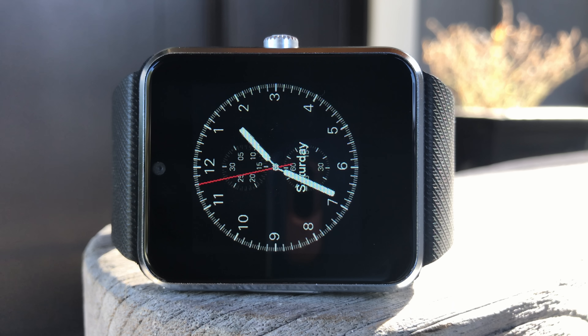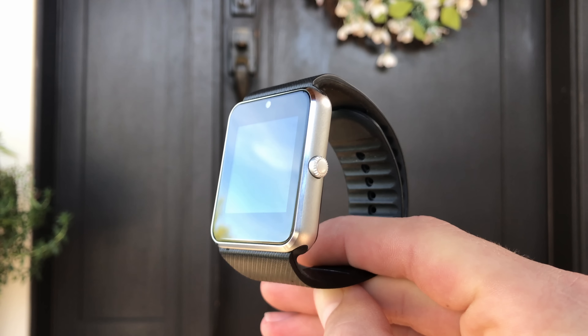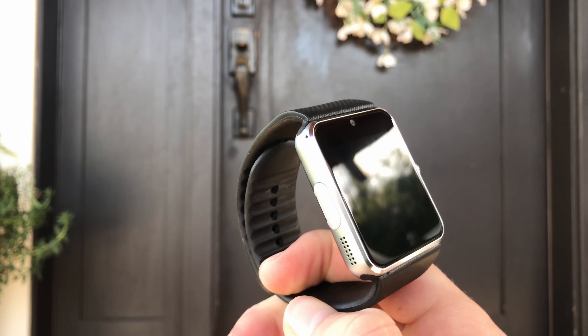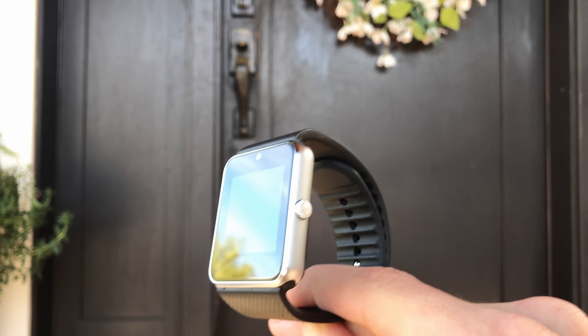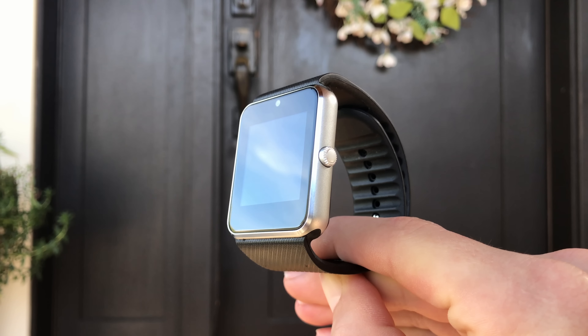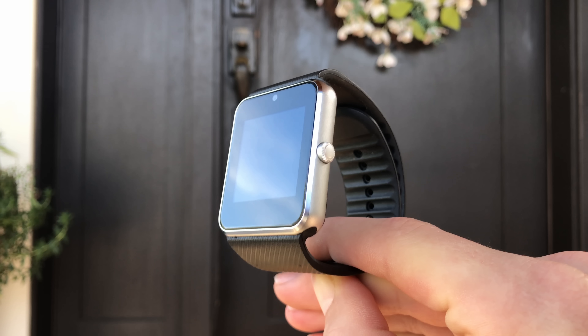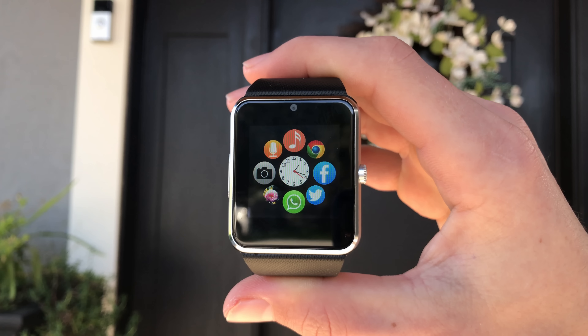The battery life is decent and on standby I was able to leave the watch just sitting there for almost two days before it died. Overall the smartwatch isn't really the smartest, but it does have some useful features as well as some not present on much more expensive mainstream ones. The watch is cheap and I don't know how reliable it is — there were times when it just stopped working and I had to wait until it died and then recharge it for it to work again. But this thing is only 20 bucks, and even then I would say you probably don't need it.